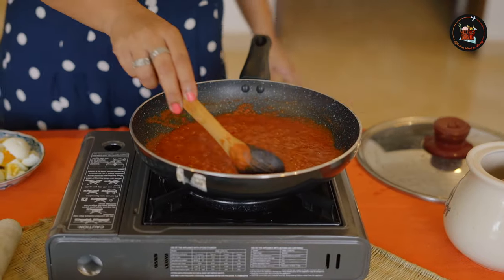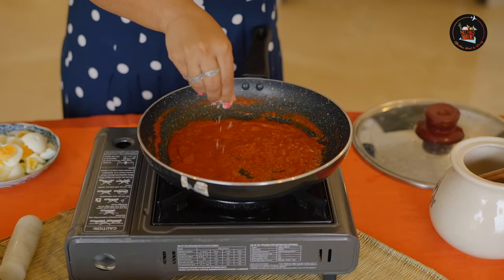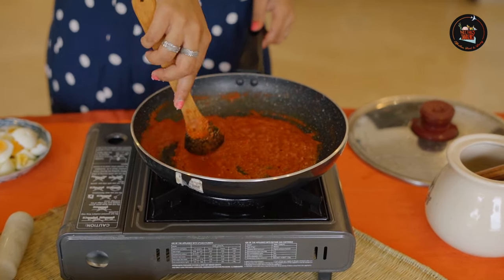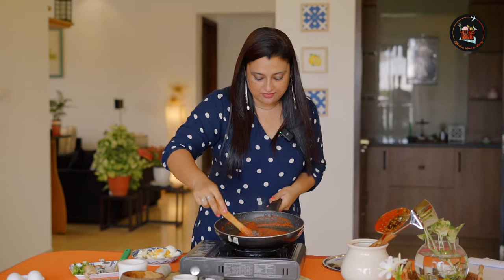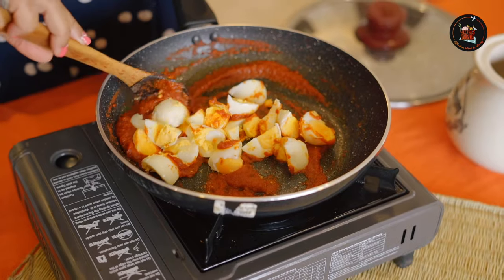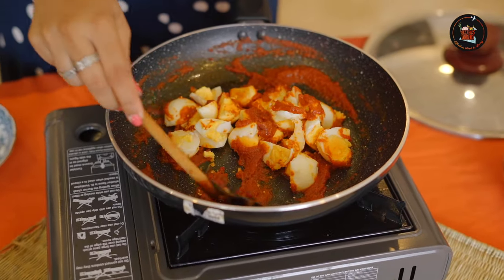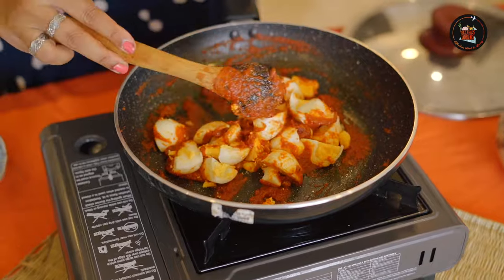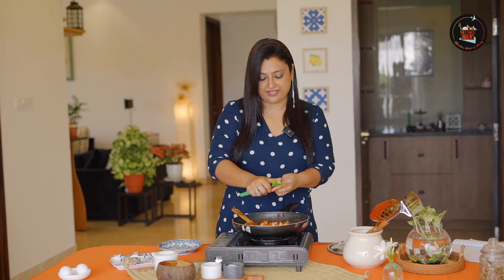Just look at that gravy — lovely colour. I am adding in a pinch of sugar just to balance out the flavours, otherwise it will be very tangy. This is the consistency you are looking for. Now we are going to add the soft boiled eggs and give this a good mix. It's okay even if it breaks because you want all the flavour seeping inside the egg. If you want you can add a little bit of pepper and garnish with some coriander leaves — this adds a very good flavour to the egg masala.